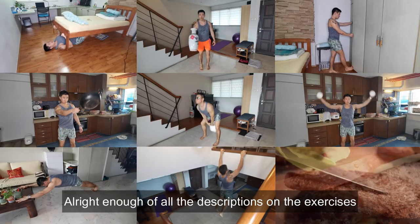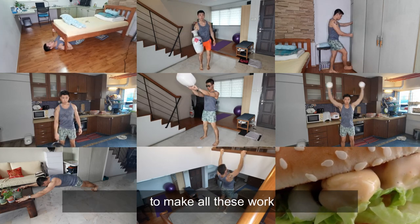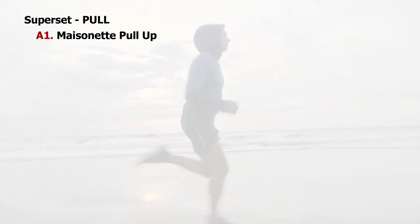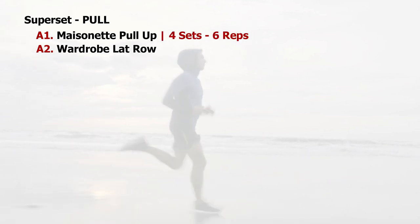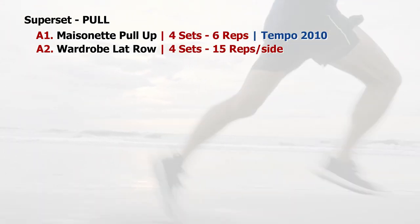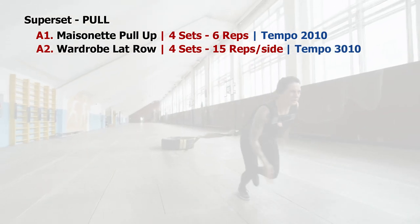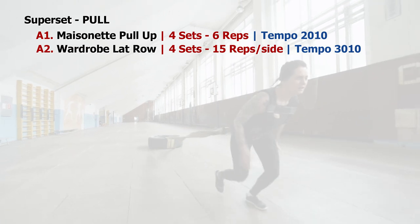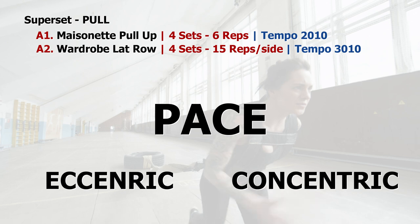Alright, enough of all the descriptions on the exercises. Let's turn it into a proper home program to make all this work. We can start with a superset on the pulls between Mansionette Pull Ups and Wardrobe Leg Roll. I would love to have 4 sets of 6 reps on the pull-ups with a tempo of 2-0-1-0, and 4 sets of 15 reps per side on the wardrobe leg roll at a tempo of 3-0-1-0. As mentioned, tempo is the pace — 3 second eccentric and 1 second concentric.